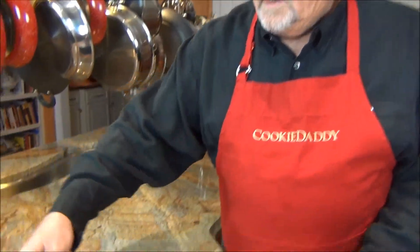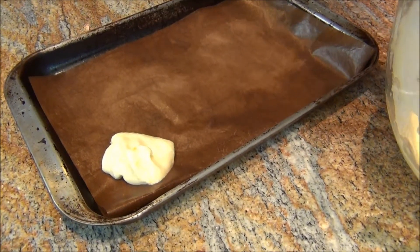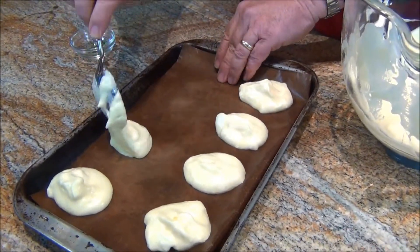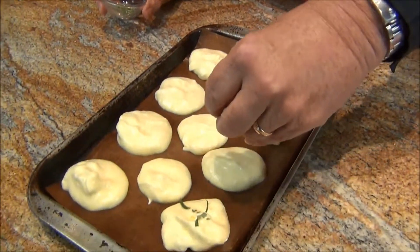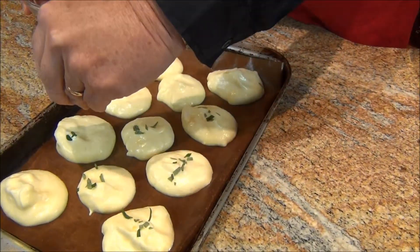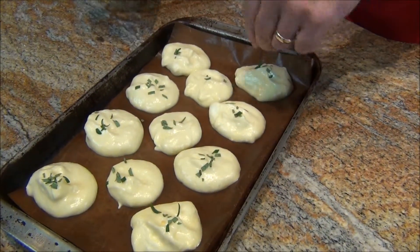Now let's do about a tablespoon. They're not going to spread out — they'll just puff. You can have them pretty close together. And I like to sprinkle a little bit of rosemary on each one. You could sprinkle garlic powder. Be creative. Can't go wrong.